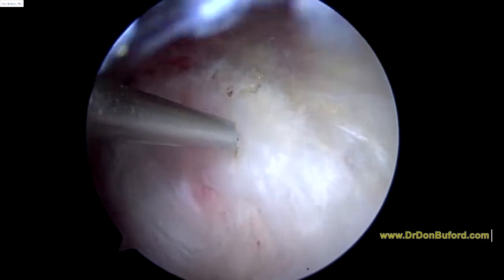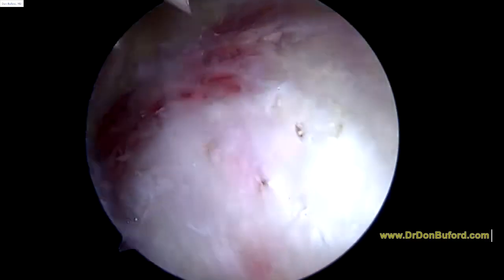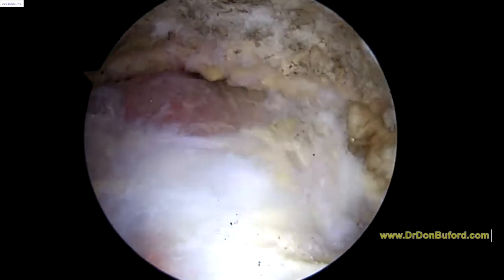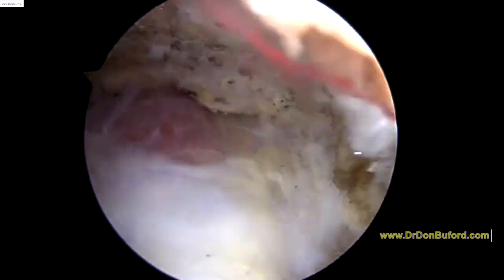The calcium deposit is small and I think we're not going to have to worry about that anymore now that we're taking care of everything else. We've done our decompression, and I'm going to finish up the decompression just to make sure that the acromion is flat. So we'll take our burr and show you that in just a minute.